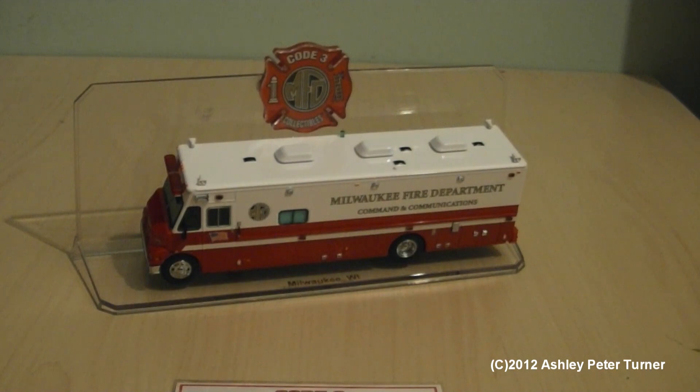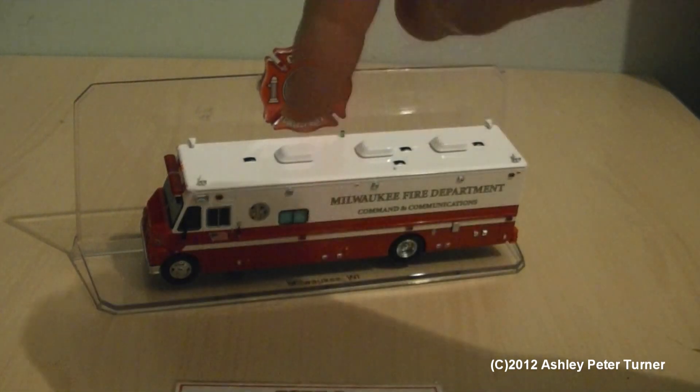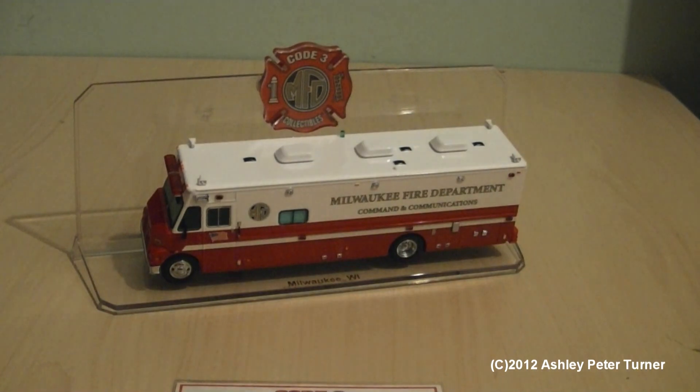Well, this is my most recent emergency vehicle review that I've done for a while, so I do apologise if I'm a bit rusty on the description. But if you have any comments, questions, or corrections, please feel free to leave a comment in the comment section below. Thank you for watching. Have a good week, and stay tuned for another review video coming soon.